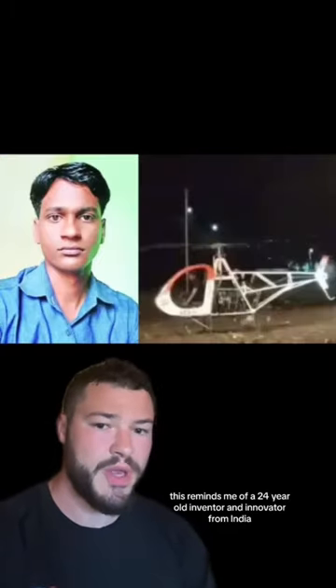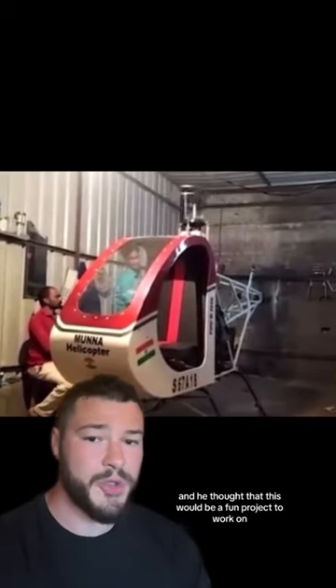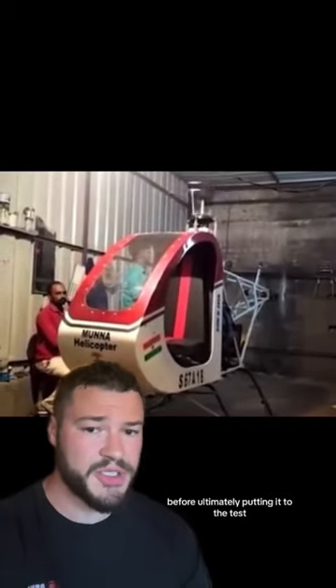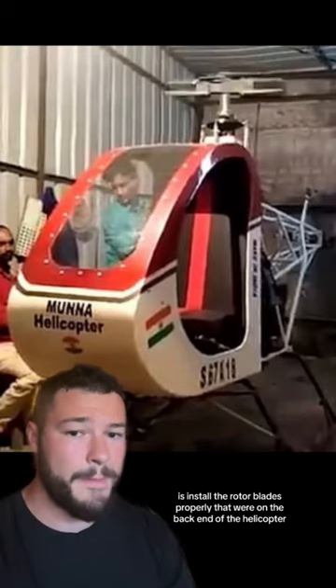This reminds me of a 24-year-old inventor and innovator from India named Sheik Ibrahim. Sheik was also working on a homemade helicopter device that was lightweight, and he thought that this would be a fun project to work on. He worked on this project for approximately two years before ultimately putting it to the test. What Sheik failed to do though is install the rotor blades properly that were on the back end of the helicopter.